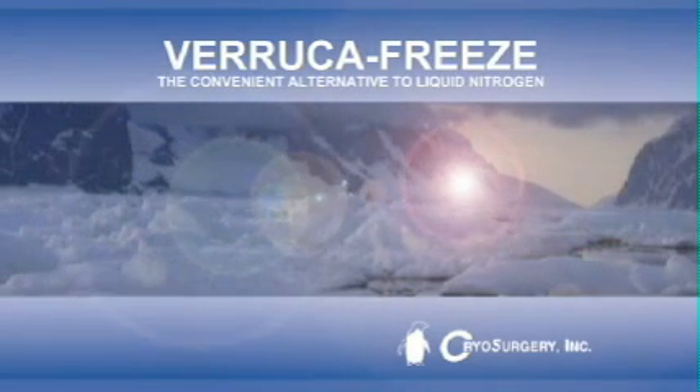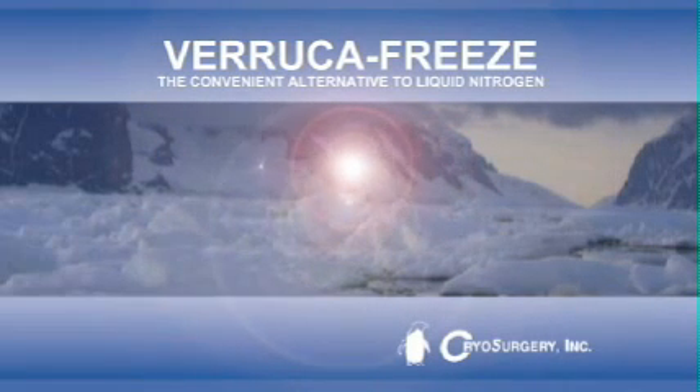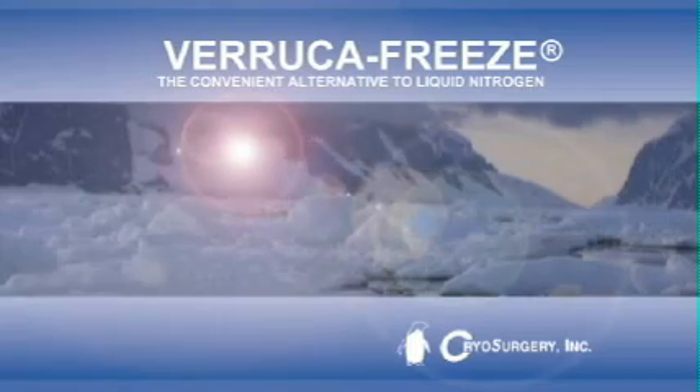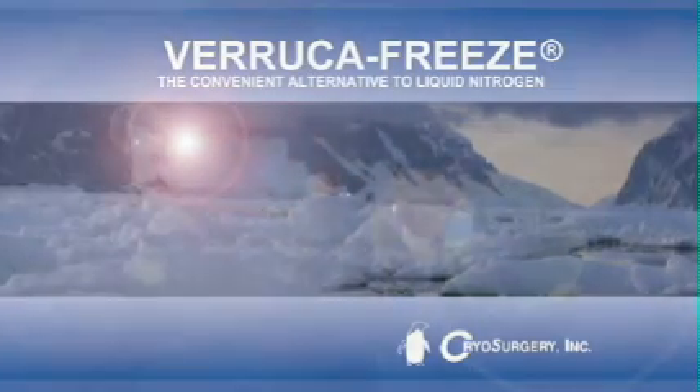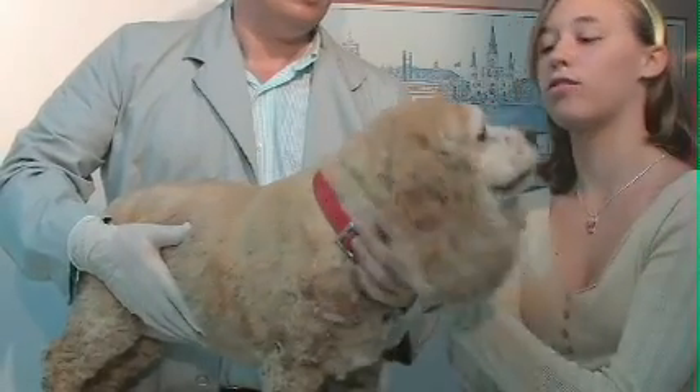Veruca Freeze is the choice of veterinarians across the country who are bringing the benefits of cryosurgery to their patients, while at the same time adding patients and income to their practices. Large and small animals develop warts, skin tags, and other benign skin lesions.